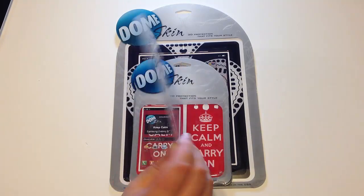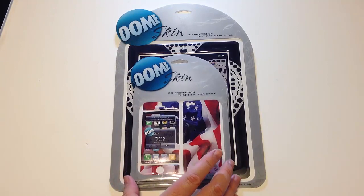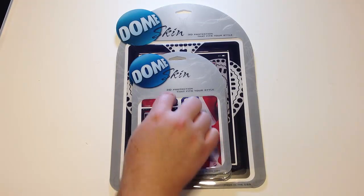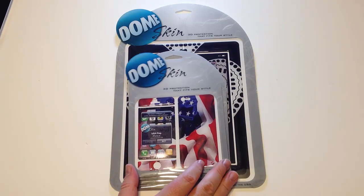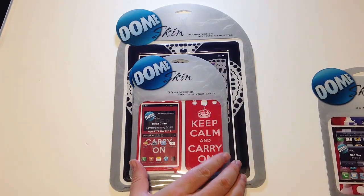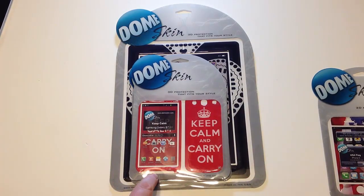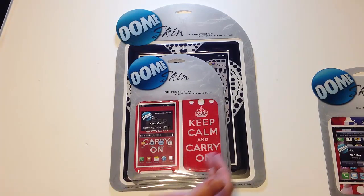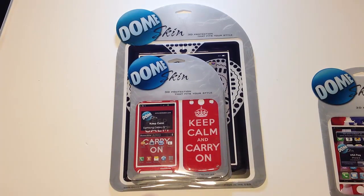It's basically a way to protect your device and give you some really cool designs, like you can see here. Here's one for the iPhone 5 — this is a beautiful flag on the back, and it's got the overlay to protect the top parts of your screen. Let's take a look at some others they sent us. This one's built for a Samsung Galaxy S3 and it's got the European model — 'Keep Calm and Carry On' design.